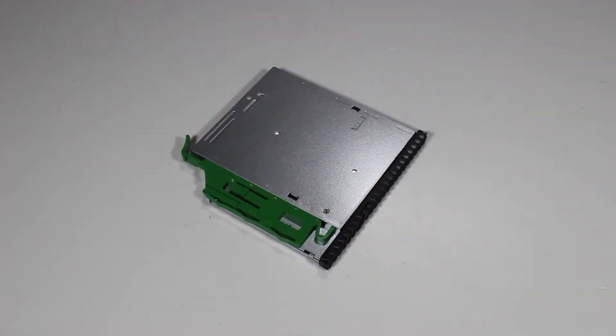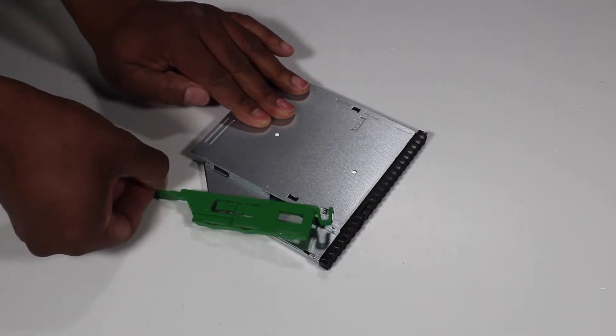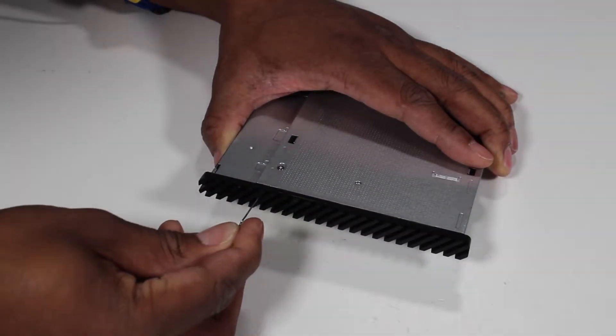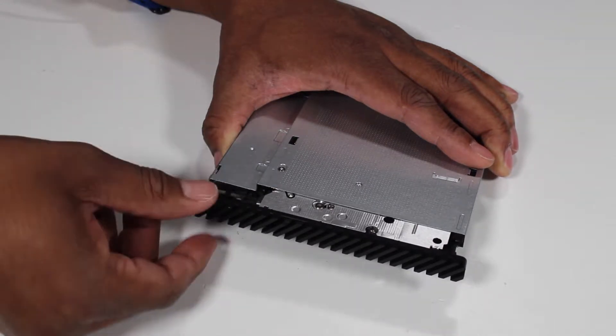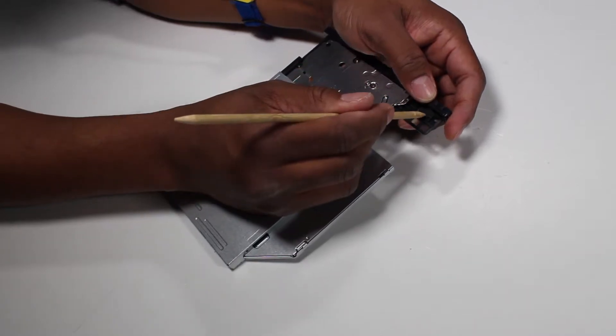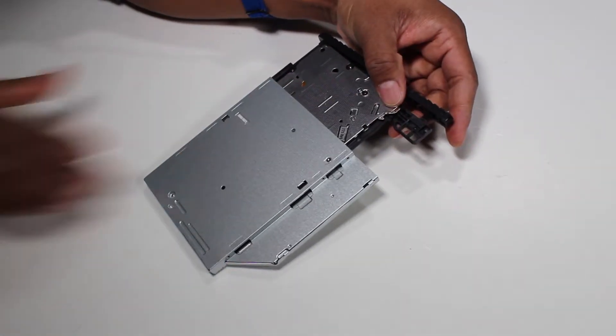If you are replacing the optical drive with a new optical drive, pull the green drive release latch off of the optical drive. Insert a straightened paper clip or other similar tool into the force eject hole on the optical drive to eject the drive tray. Pry and push out the tabs securing the bezel to the optical drive and remove the bezel from the drive.